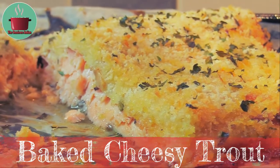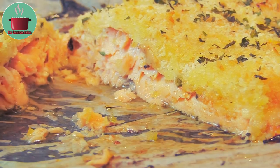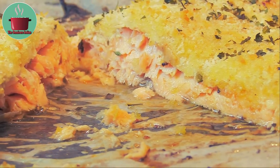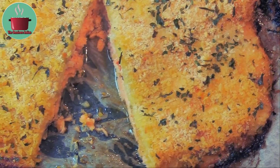Hello foodies! Today I'll show you another original and unique recipe of mine using trout fish and quark cooking cheese. The recipe is simply called baked cheesy trout and it's delicious.